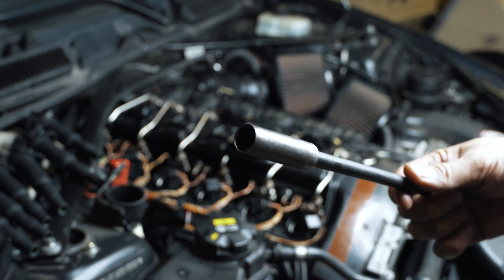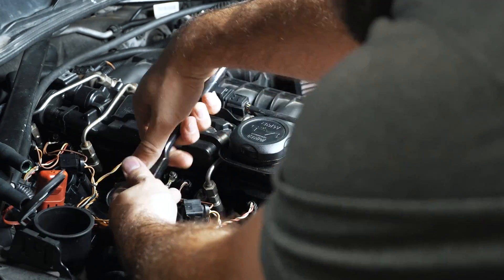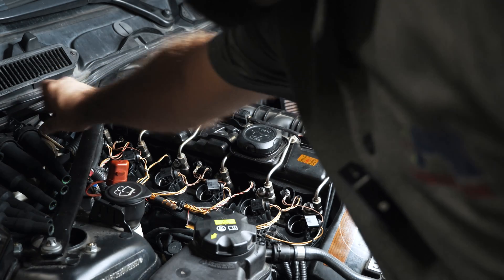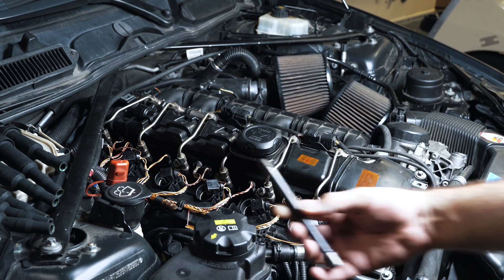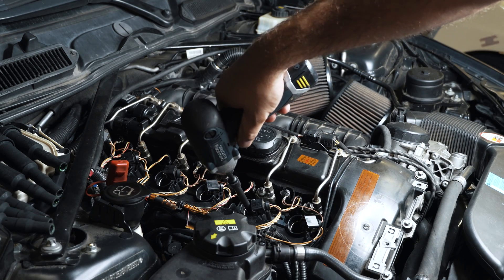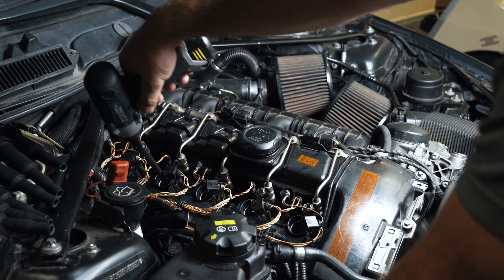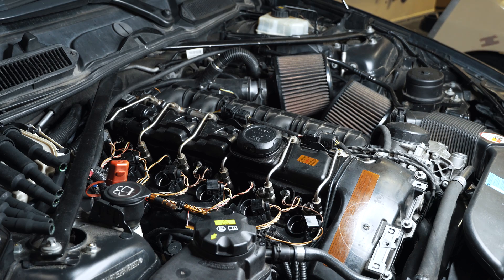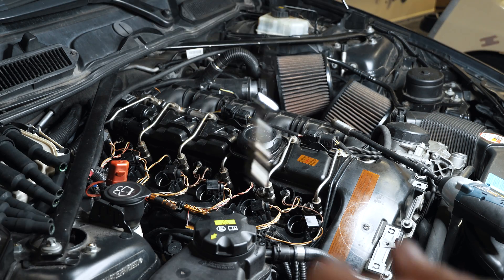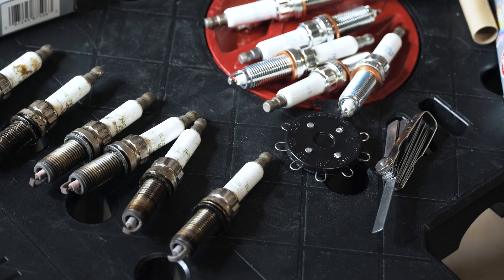I'm using a 12-point thin-wall socket to remove the spark plugs. At the rear I'm using a slightly longer extension, and a shorter extension for spark plug number 5 underneath the bar. I'm using a magnet to pull them all out. Let's quickly compare — I don't see any obvious issues with the way things are being burnt, no oil burning or anything like that.